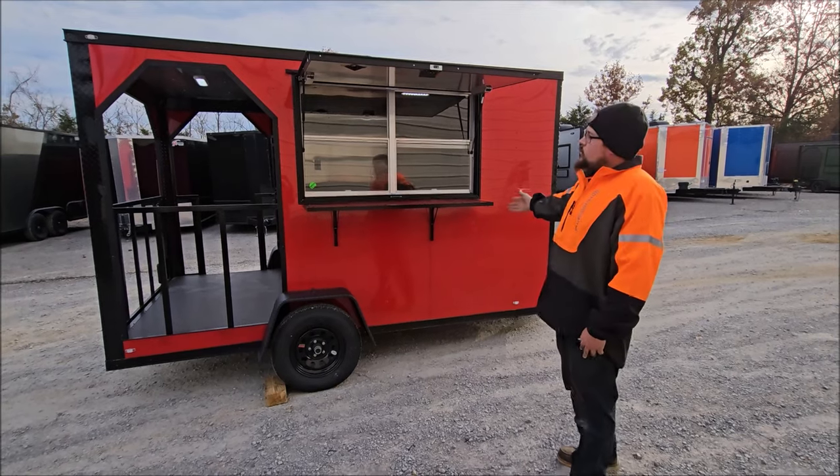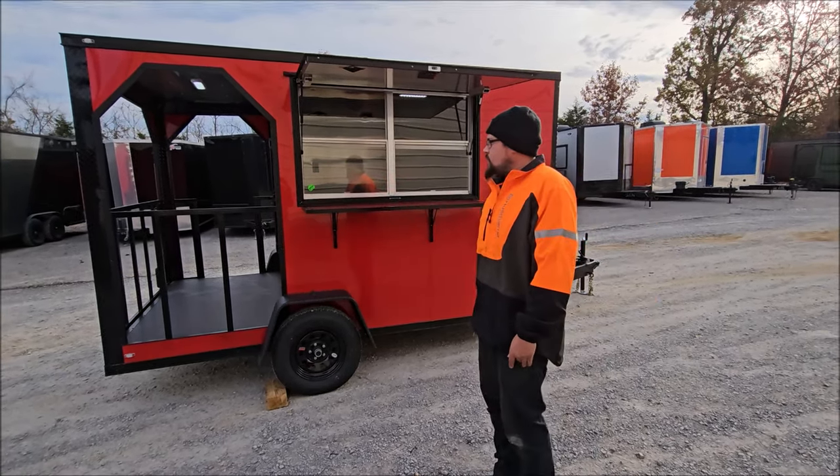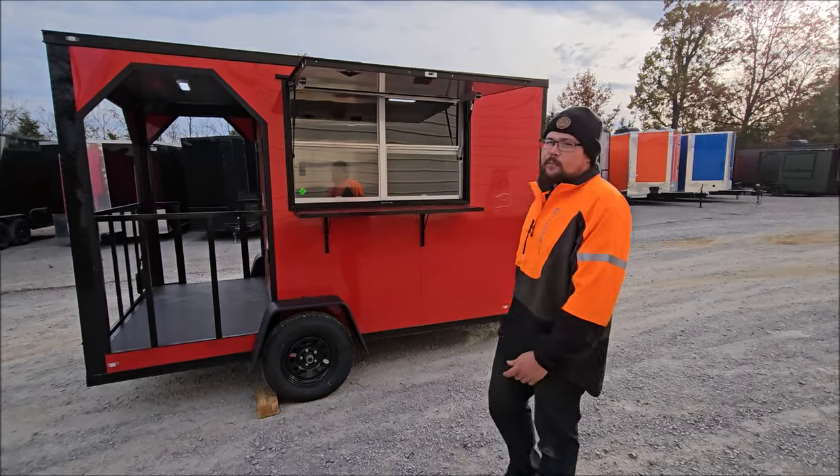If you like this trailer and you want to see more like it, please don't hesitate to reach out to Sutherland Equipment. We'll be happy to help you.